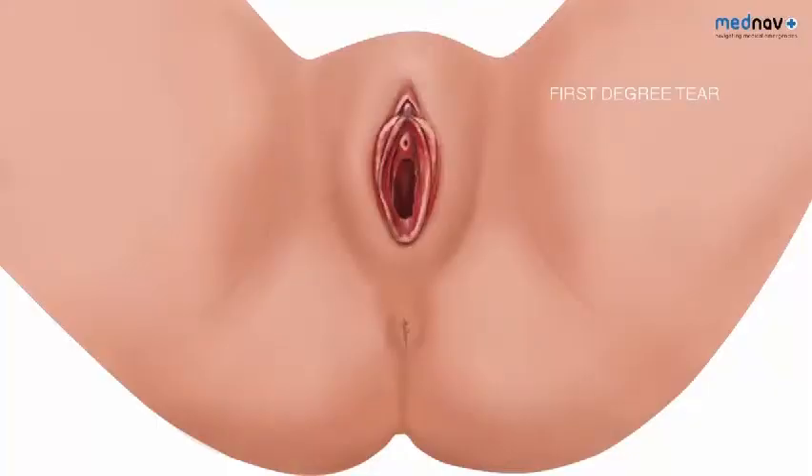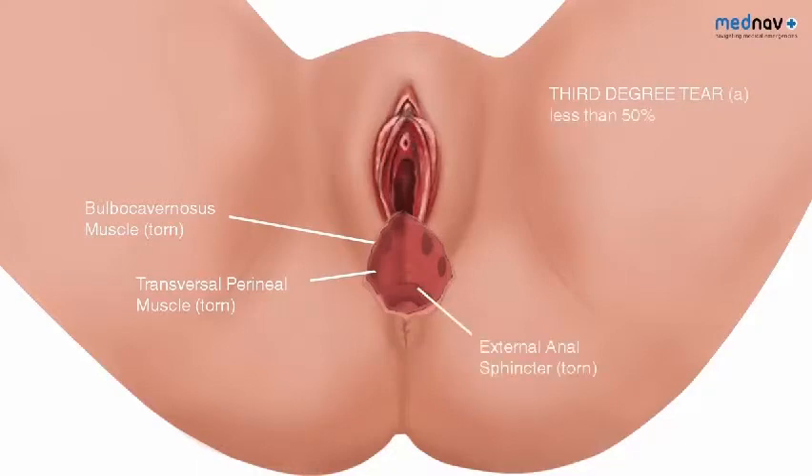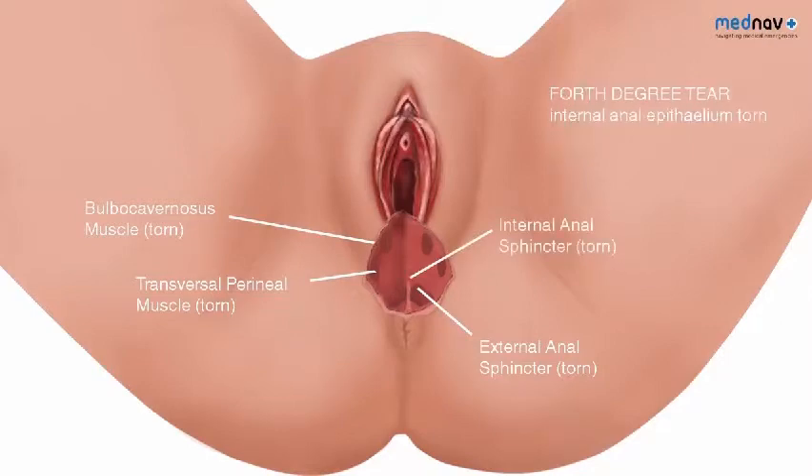First degree tears involve injury to the perineum involving the perineal muscles, but not involving the anal sphincter. With third degree tears, the injury involves the anal sphincter complex. This is subdivided into 3A, where less than 50% of the external anal sphincter is torn; 3B, where more than 50% is torn; and 3C, where both internal and external anal sphincters are torn. Fourth degree tears involve injury to the perineum involving the anal sphincter complex and the anal epithelium.